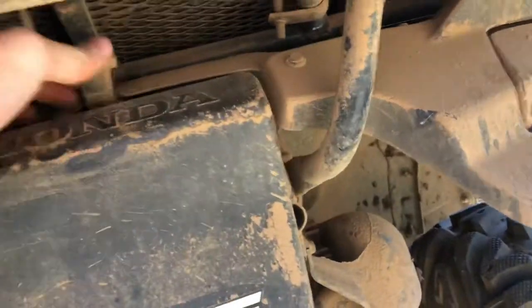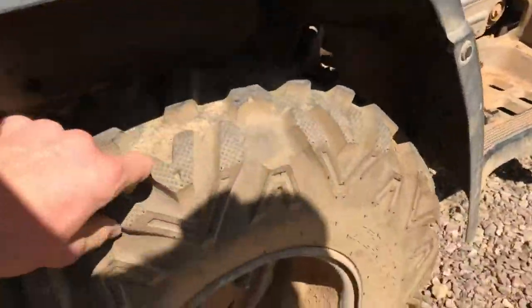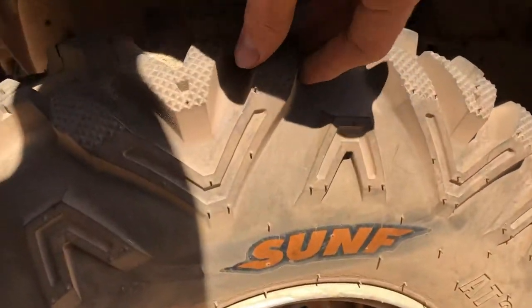That's where I have it stored. I also bought these Sun F tires on Amazon a couple months ago. They're great tires — they were only $270 for the set.